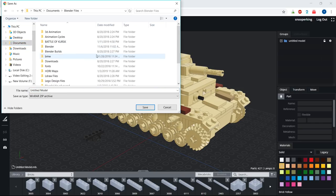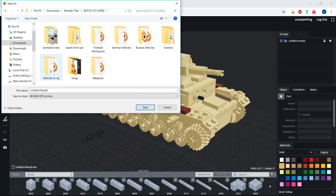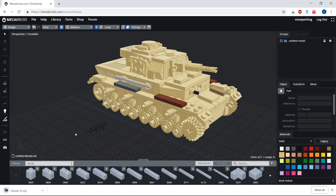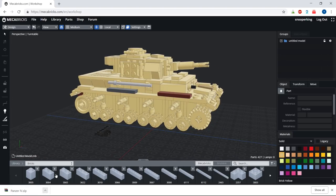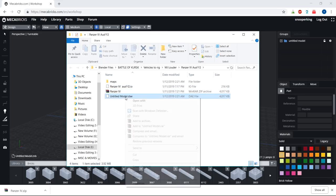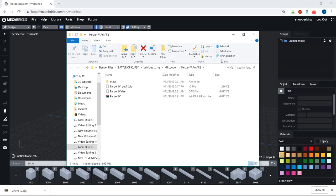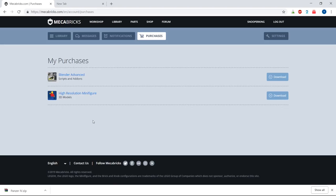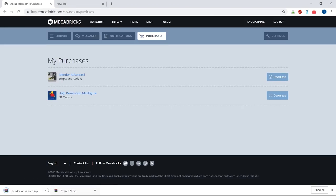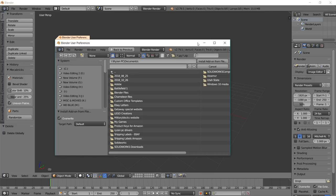Save it to the same spot you saved the stud.io file. Once it's downloaded, show it in folder, and extract it - name it if it's not already, so you don't get confused. You can go back into Mechabricks, and if you purchased Blender Advanced or added Blender Lite to your cart, download the software - it'll be a zip file. Download it somewhere you'll remember. Don't extract that file; just tell Blender it's a zip file and Blender will extract it itself.